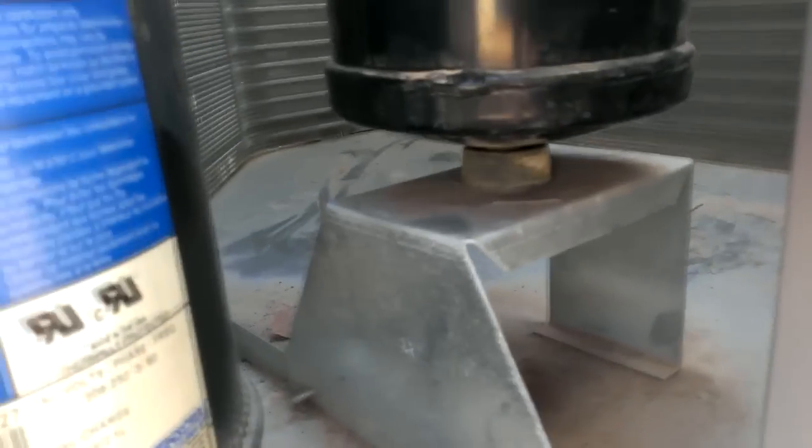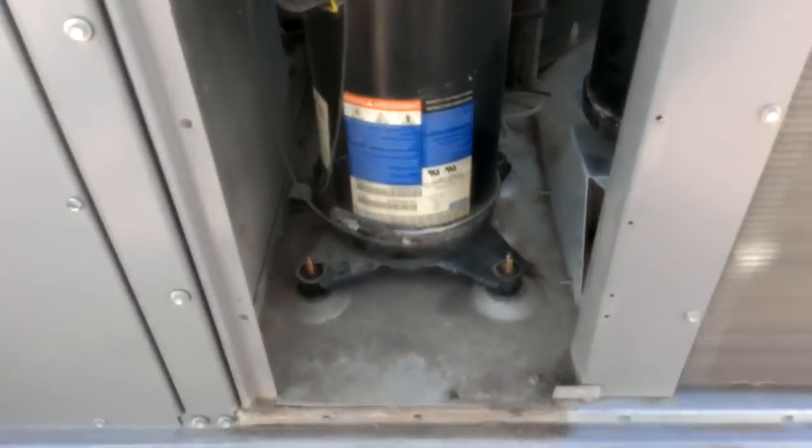And this accumulator was bolted down in there, so I stuck all the old rubbers under there. Thank you.